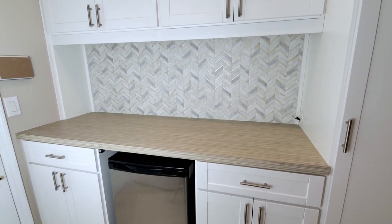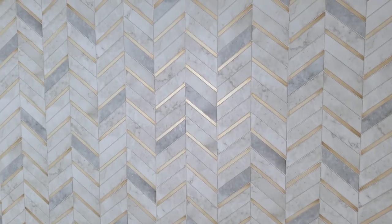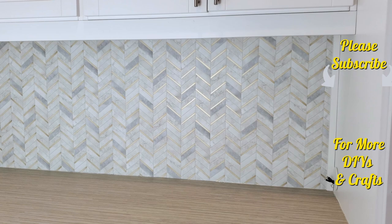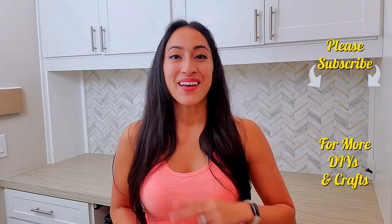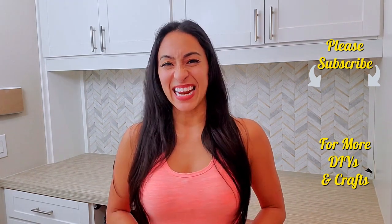And here is the final result. I was very happy with how it came out and the backsplash really did look seamless. Thank you guys so much for watching. If you'd like to see more videos like this, you can click the card right up here, or click here for an entire playlist. And I will see you in the next video.